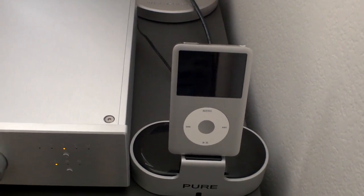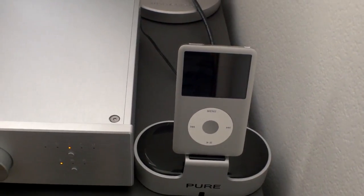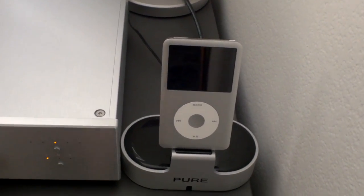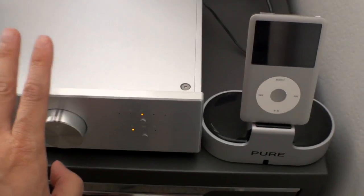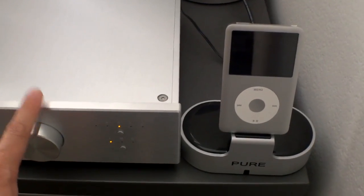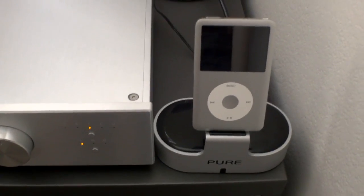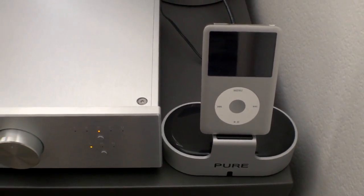This is useful if you want to hook this up to your home stereo and don't want to turn on your computer. Sometimes I just want to play a song without having to fire up the computer. I can just pop the iPod in the dock, turn on the device, and I have music. This device has preamp outs going to my powered speakers.